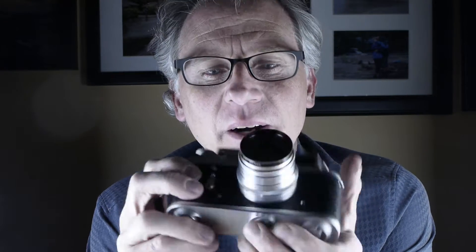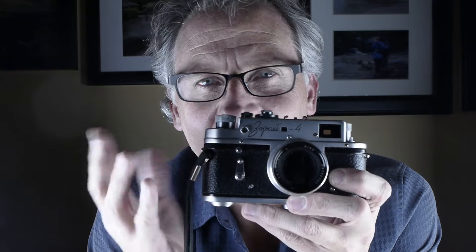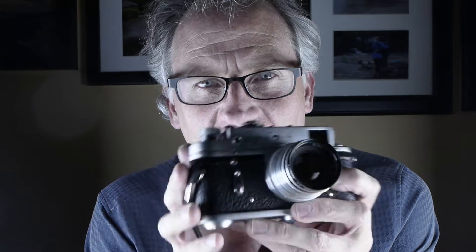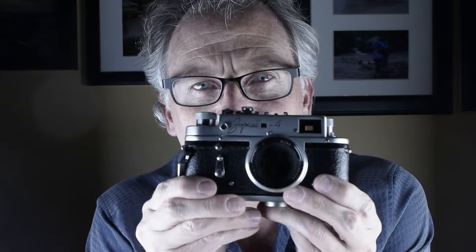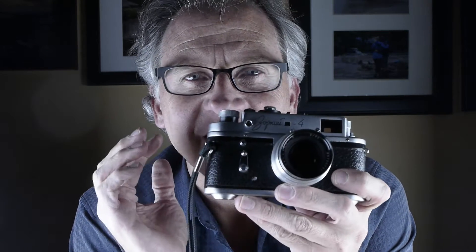Today we have the Russian Zorky 4. This is a really cool camera. I think I maybe spent $30 on eBay for it. It came with a 50mm f2 lens — I think it's called a Jupiter — and this little wrist strap.